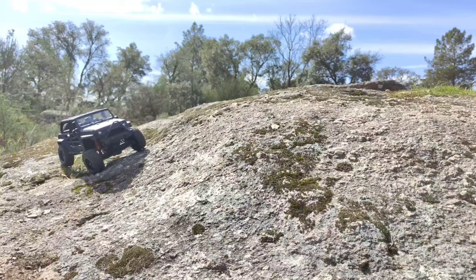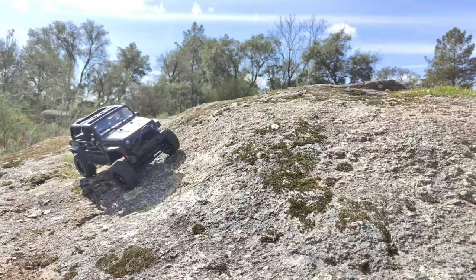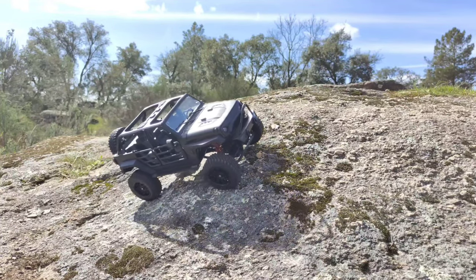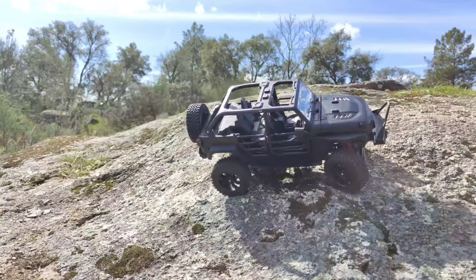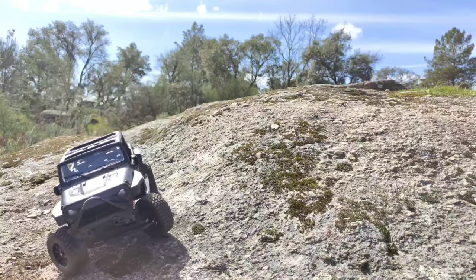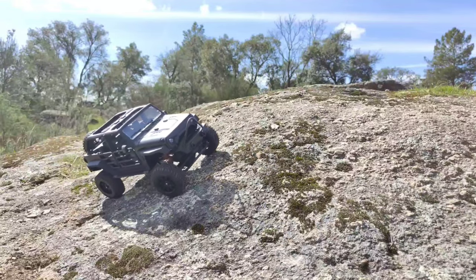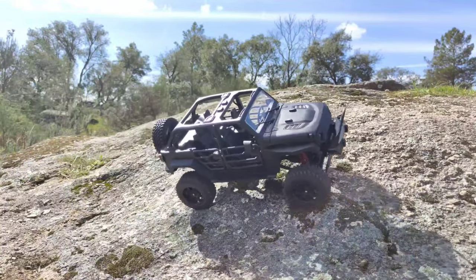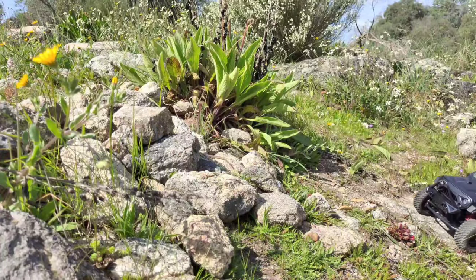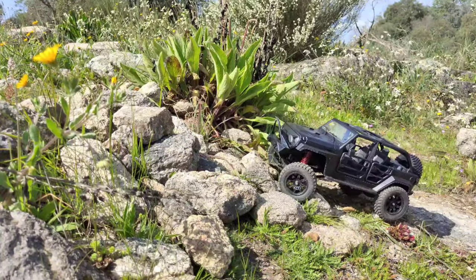Now let's see how this car performs when driving on a slope. Most cars will tip over here — only the best ones can do it. This is a slightly bigger car so it's got a slight advantage, but still — it does a pretty good job, I'm really surprised. The drive line is pretty noisy, but the slope test: it passed.